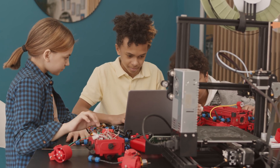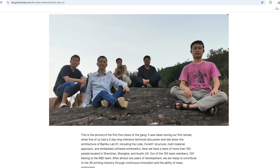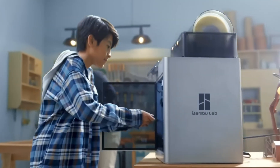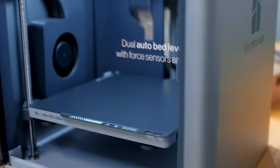3D printing was growing year after year until the day that five engineers who had left DJI founded the company Bambulab. Bambulab made a revolution in the 3D printing industry by bringing both speed and multicolor printing to consumers.